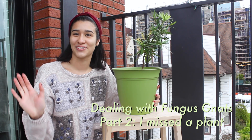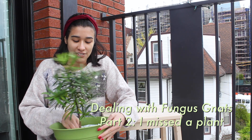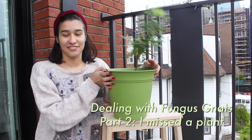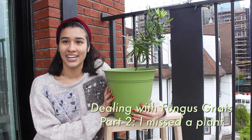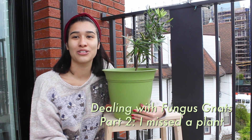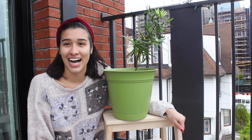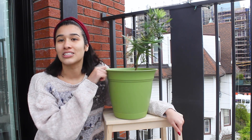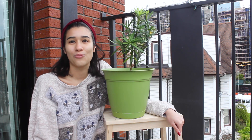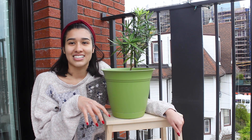Hi! How's everyone doing? I am following up on my fungus gnat video where I repotted a couple of my plants. After I finished repotting two plants that I thought were the biggest source of my fungus gnats, I immediately saw this plant — my Buddhist pine — and saw that it was covered in the little silvery fungus gnats.